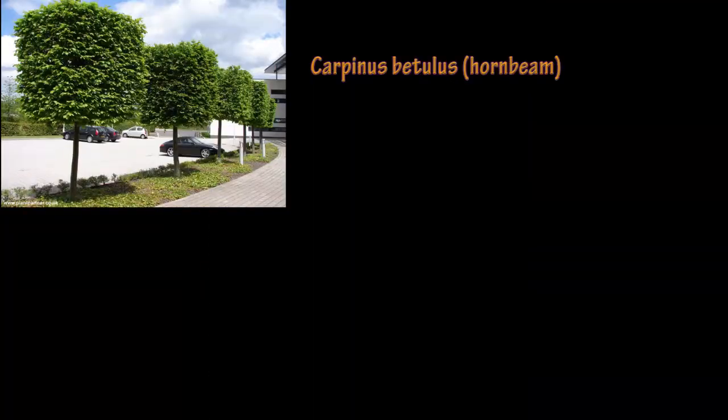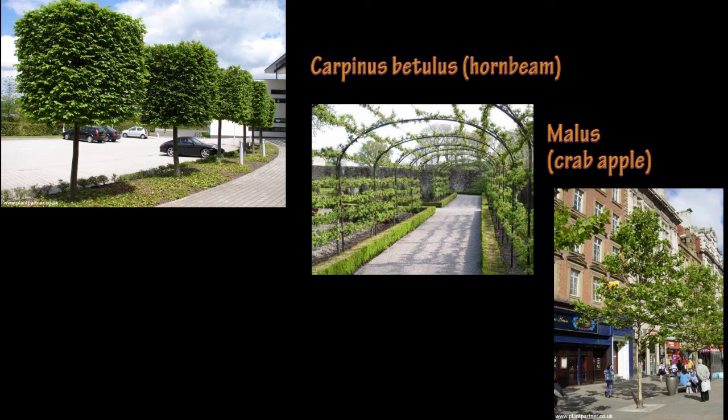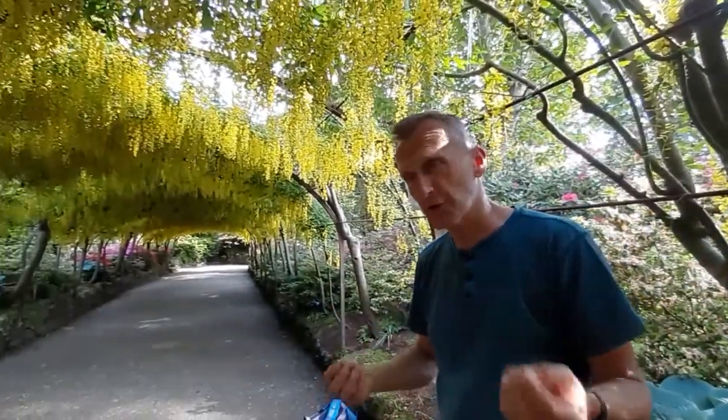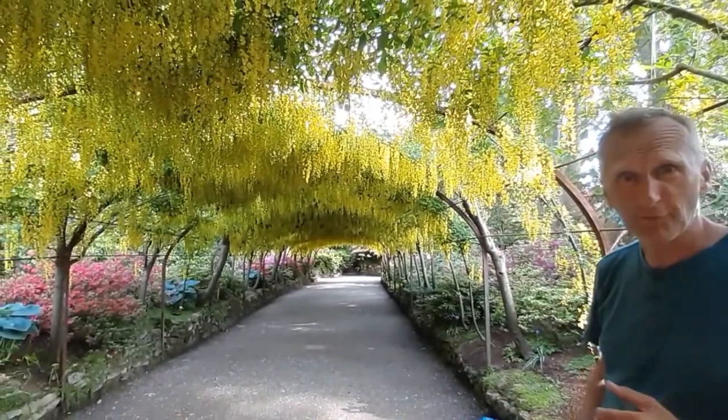You can do it with a wide range of plants — hornbeam, and others — and that's the way to get a really fantastic canopy and create this sense of curiosity and mystique. It really is a beautiful feature.